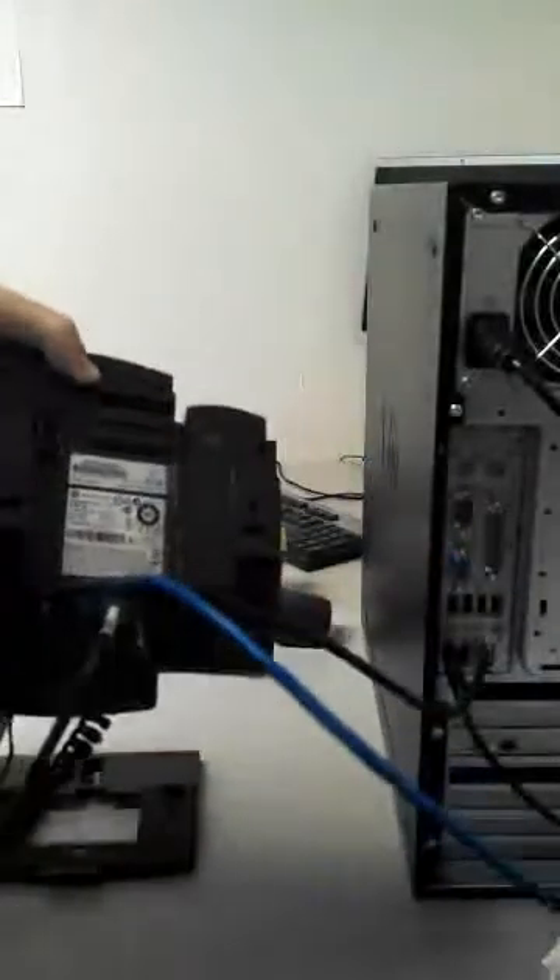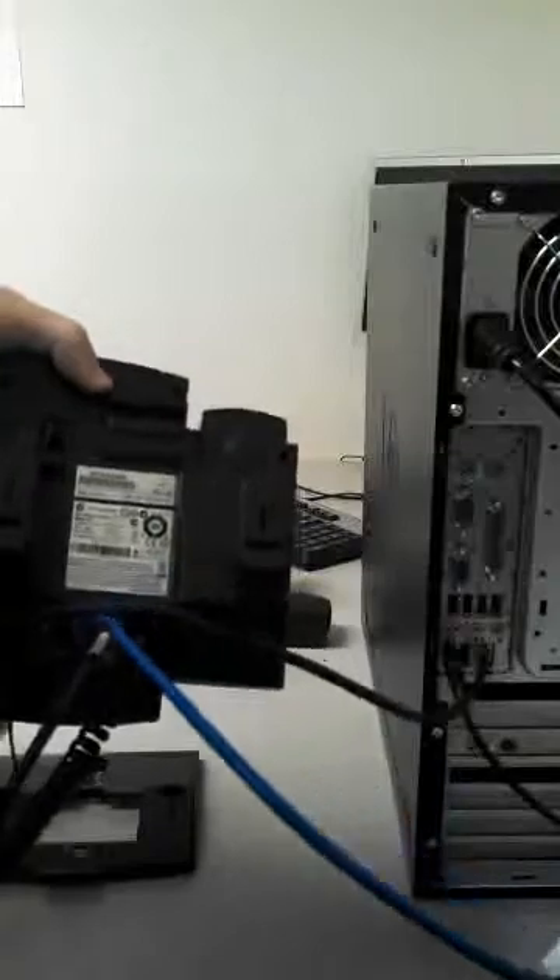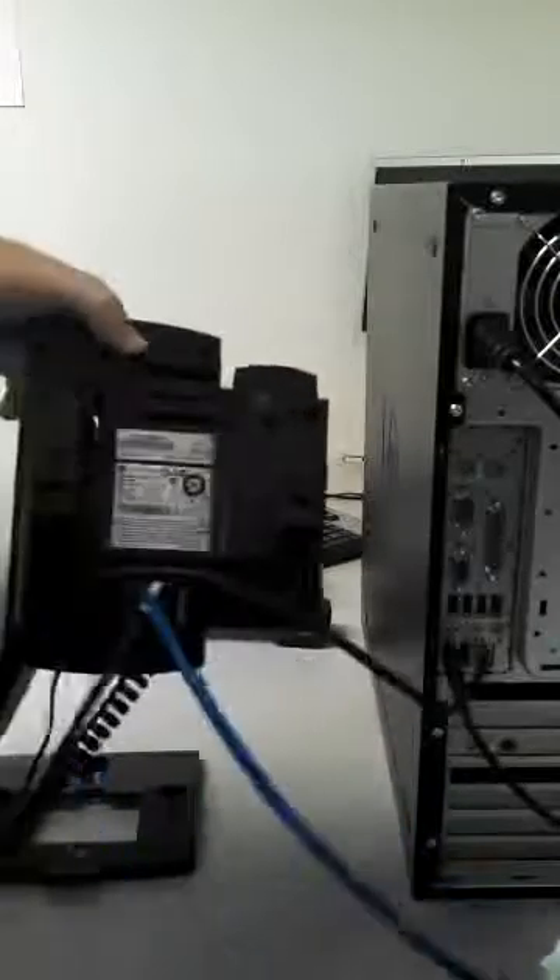For those of you that have an extra cable inside your phone box, that is the headset cable. That headset jack is located up near the top, just like all the rest of them. It snaps into place like that.